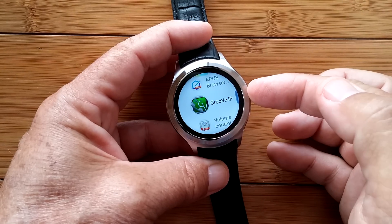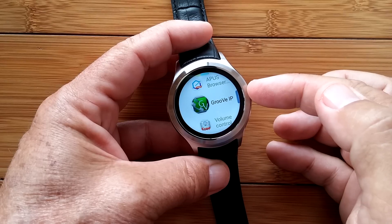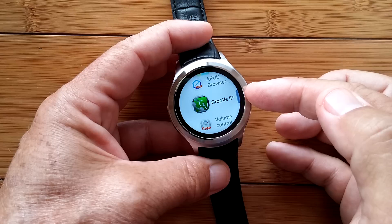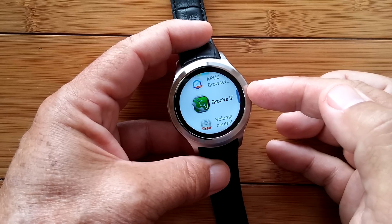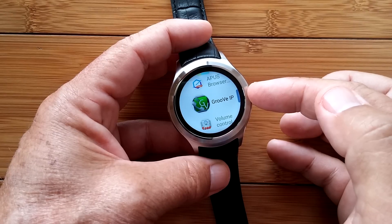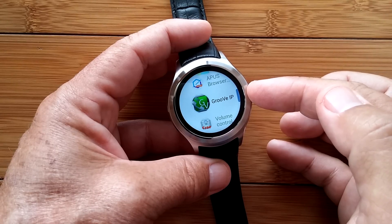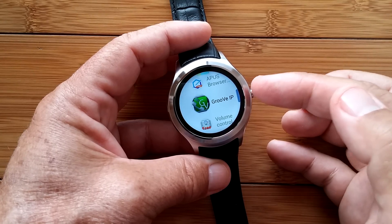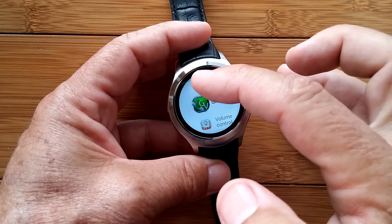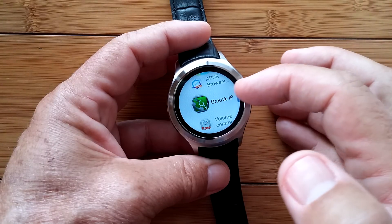Groove IP is awesome. This gives you a phone number for your watch that you pick. It's a voice-over-IP phoning app, but unlike most of the others that say 'make free calls' and then have you earn credits by downloading apps or giving them money, this one seems to work right out of the box. It literally is free. So Groove IP is a great one to install, and you can make and receive phone calls on this watch without being tethered to a phone as long as you're in a Wi-Fi zone.